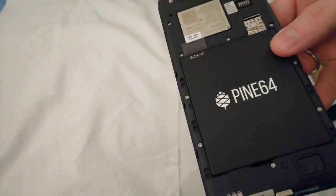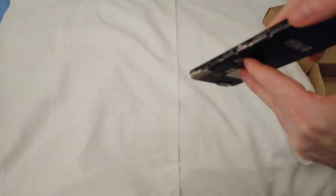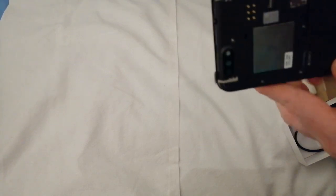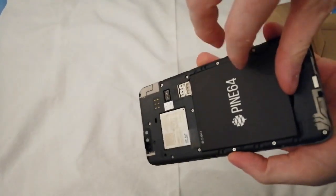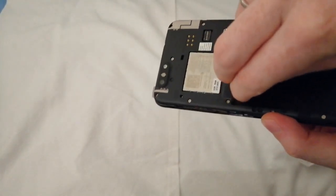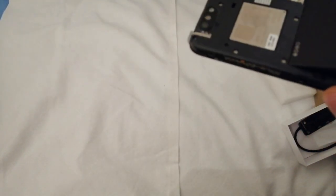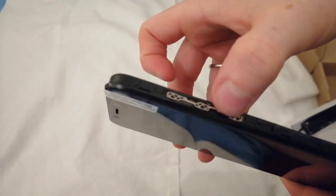You have to get that plastic off — it's really hard in here. Okay, it's a new battery set, which is not so hard to open. You get the cover off, pop the battery back in, and on the side you can see the power on/off and the volume buttons.